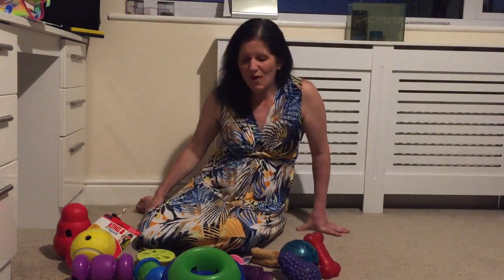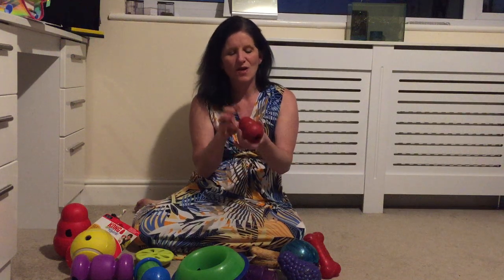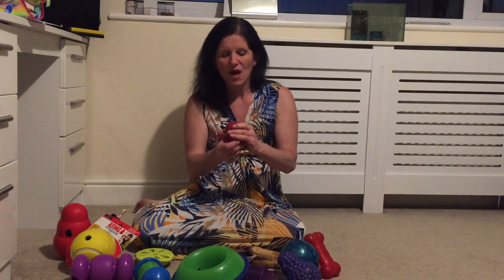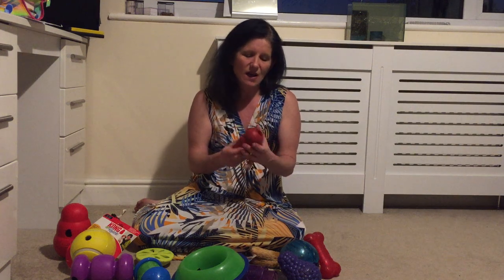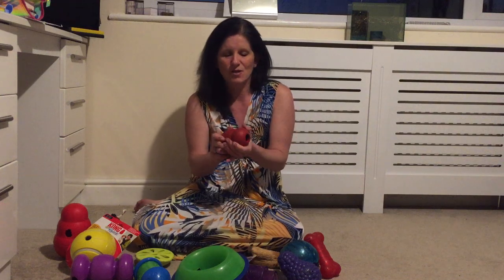I just wanted to give a review on some of the amazing Kong products that are available on the market. Many of you will have seen the classic Kong which is generally used for stuffing — putting treats inside, allowing the dog to use their jaws and licking to try and remove the food from the inside. This is pretty much a standard piece of kit for many dog trainers' tool bags and can be recommended to anybody.